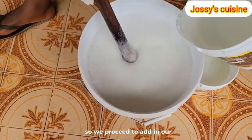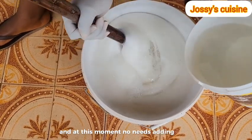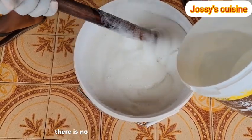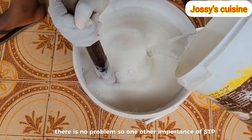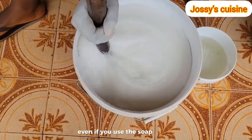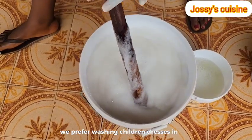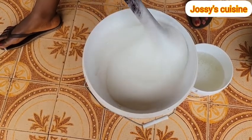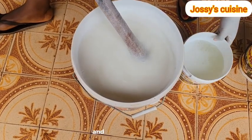We proceed to add in our STPP. At this moment, no need to add it bit by bit - you can pour it in at once and mix, there is no problem. One other importance of STPP in our liquid soap is that it helps the soap to lather well even if you use it in hot water. Most of the times we prefer washing children's dresses in hot water, so whether hot or cold water, once there is STPP in your liquid soap, it's going to foam or lather well.